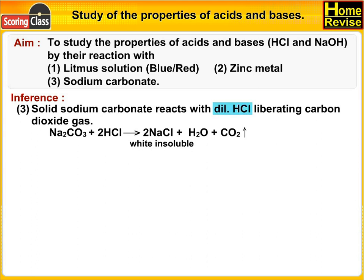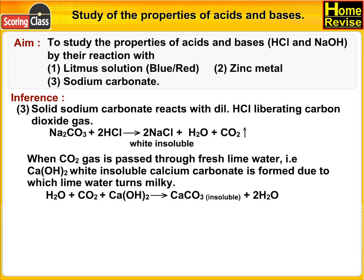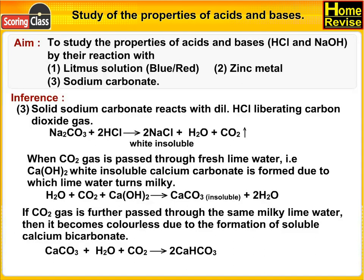Na₂CO₃ + 2HCl → 2NaCl + H₂O + CO₂. When CO₂ gas is passed through fresh lime water, i.e. Ca(OH)₂, white insoluble calcium carbonate is formed, due to which lime water turns milky: H₂O + CO₂ + Ca(OH)₂ → CaCO₃ (insoluble) + 2H₂O. If CO₂ is further passed through the same milky lime water, it becomes colorless due to the formation of soluble calcium bicarbonate: CaCO₃ + H₂O + CO₂ → Ca(HCO₃)₂.